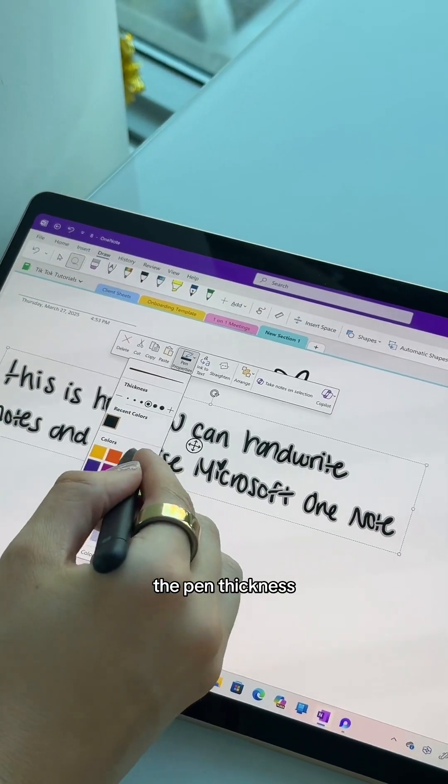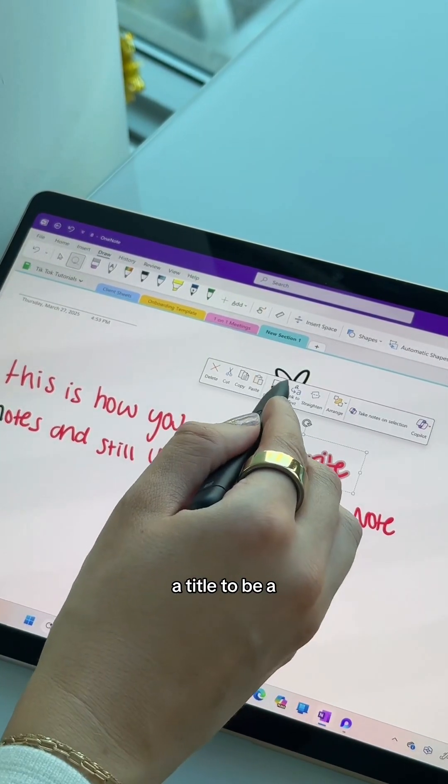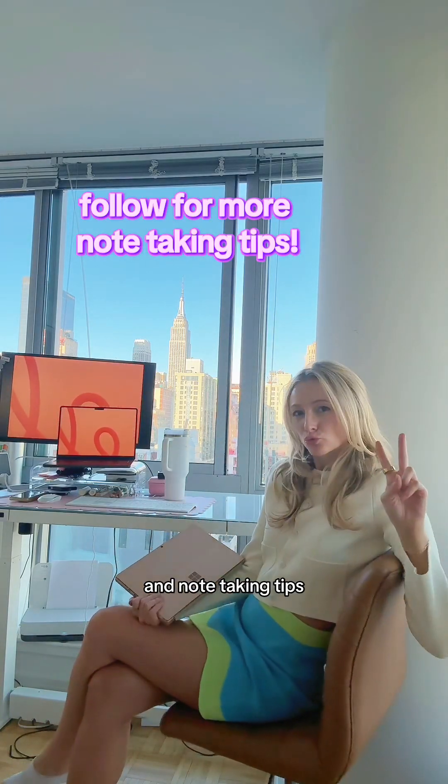Another pro tip is you can change the pen thickness and the color after writing. So if you're someone who likes to color code or maybe change a title to be a different color, this is so easy. There are more things I want to show you, so follow for more digital organization and note-taking tips.